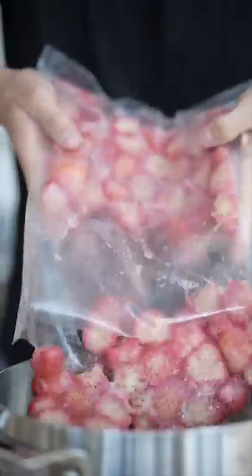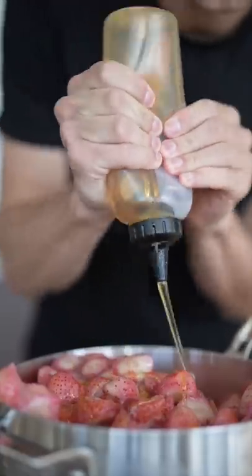To a pan, add your strawberries and a few tablespoons of honey, then add a small squeeze of lemon. Add to your blender and blend till smooth. Pour it on your tray, spread it out, then bake it at 175 Fahrenheit for about six hours.